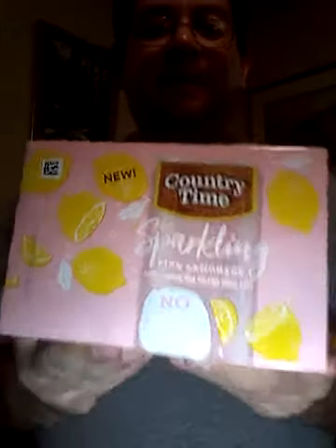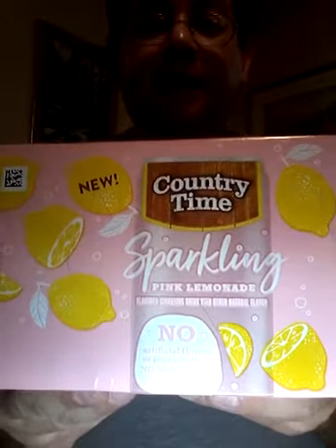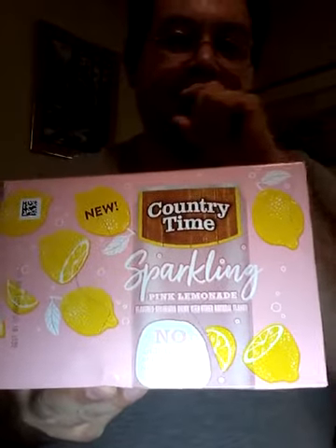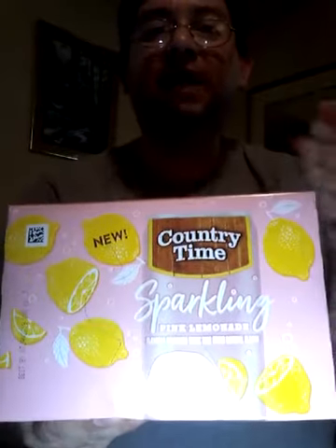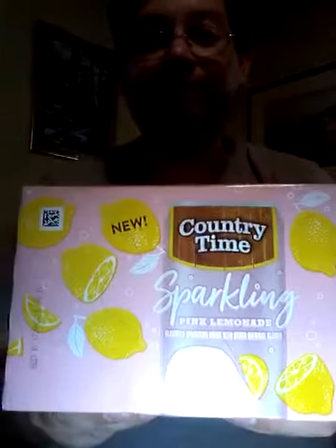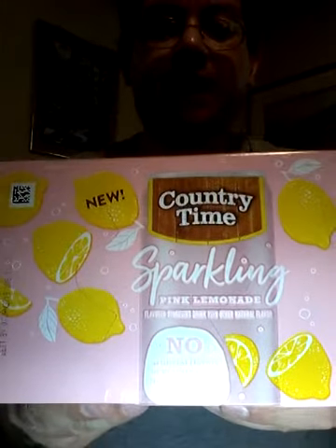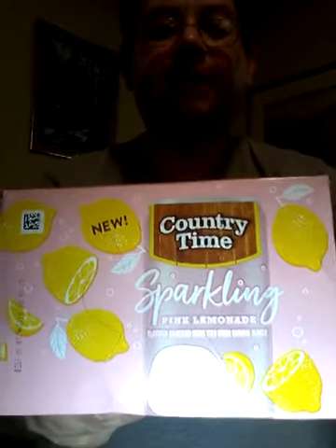Here we go, ladies and gentlemen — Country Time Sparkling Pink Lemonade. These are those little tiny cans that they came out with, along the same lines as Kool-Aid Sparkling. So this is Country Time in the Pink Lemonade version, like our previous video.